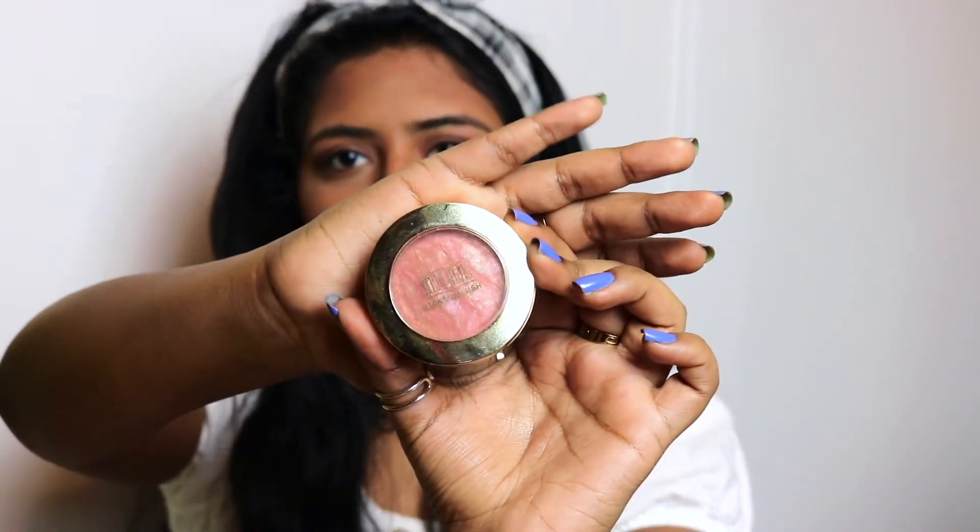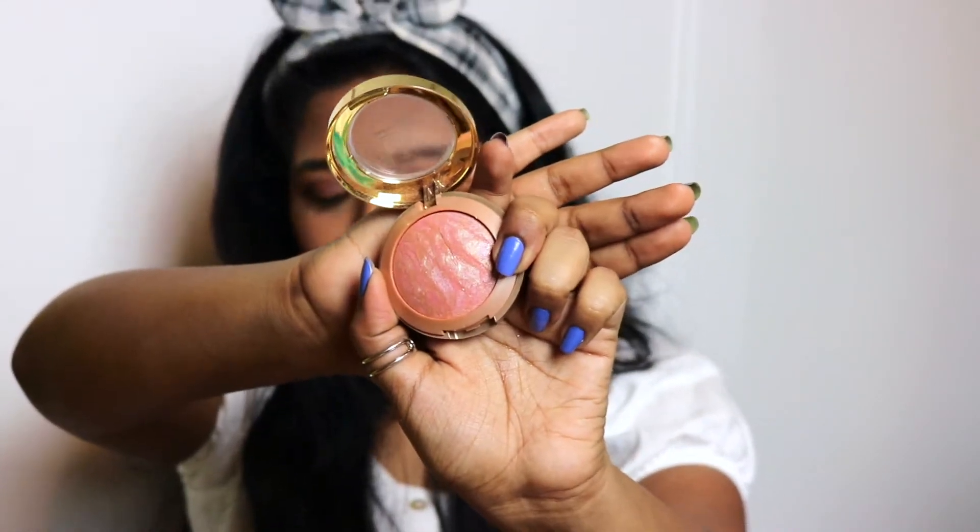So now for blush. I'm going to be taking the Milani Baked Blush in the shade Berry Amour. It's a very pretty luminous blush, which is perfect for the look I'm going for. This has pretty much been my everyday blush for a while now — I think it makes your cheeks look super pretty and it kind of acts as a highlighter as well. So when I'm running to class and don't have time to apply a lot of makeup, I'll just use this product because it acts as both a blush and a highlighter, which is really nice. I'm just going to apply that to my cheeks.